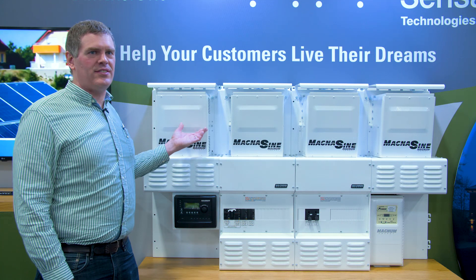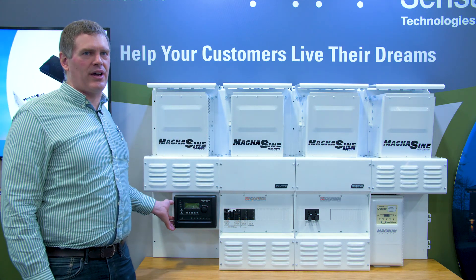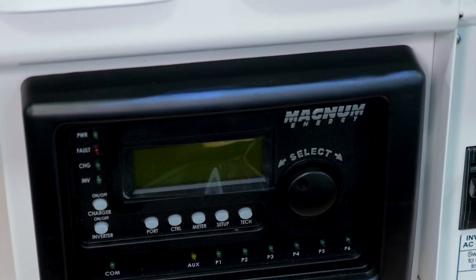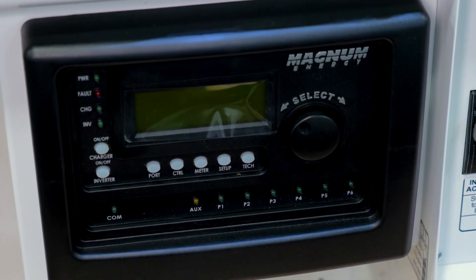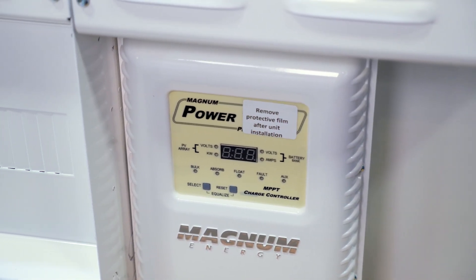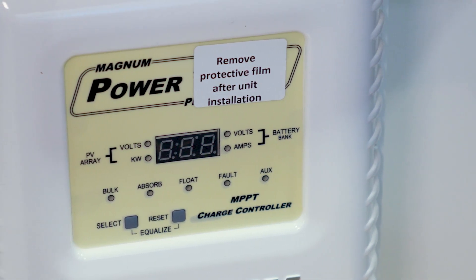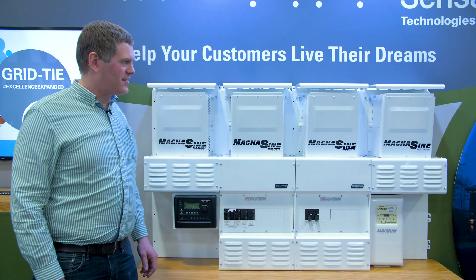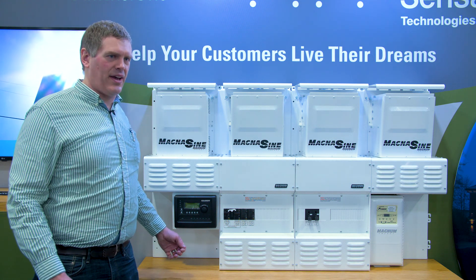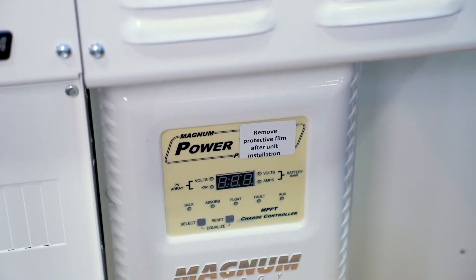To use the Magnum PAE series inverter in a parallel configuration, you need an MEARTR, or advanced router. The advanced router is an update to the MEARTR, which has been a Magnum offering for a number of years. The key addition is PT100 support. The router acts as an aggregation point, bringing all the different Magnum products together and allowing them to work together as a full system.